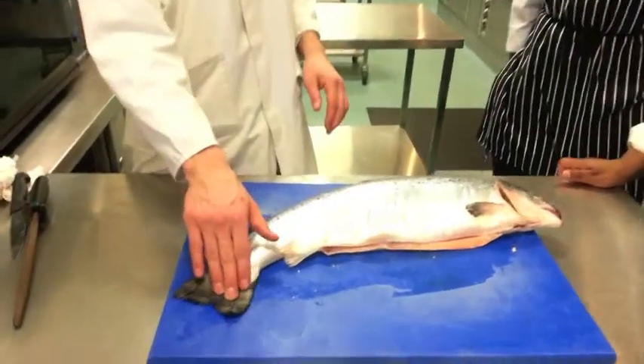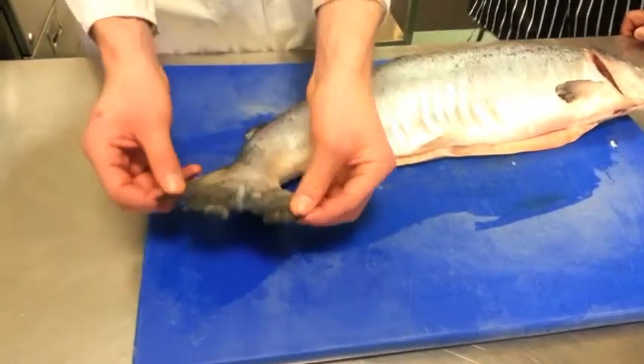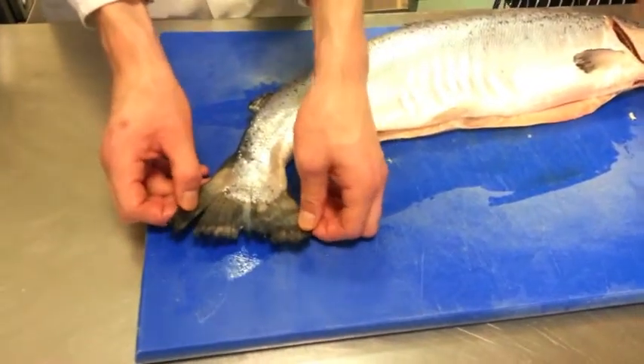The tail is a very good indicator, guys. If it's dried out like this, it's been out of the water for more than 48 hours.